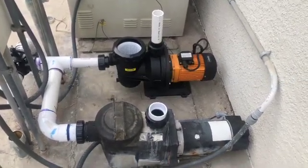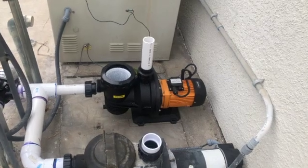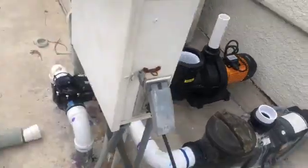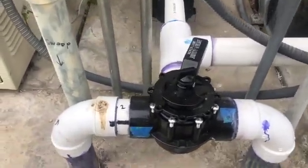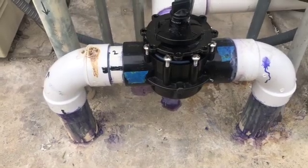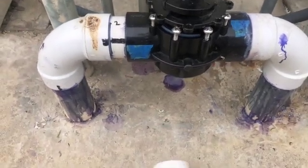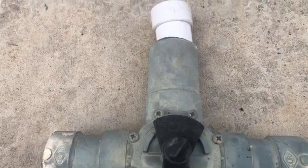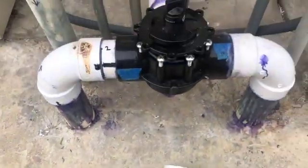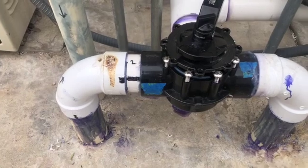Welcome back to my solar pool pump project. I wanted to share my progress — this job has turned into a bit of a challenge. Had I done it over again, I probably would have left those hard 90s that the pool builder put here instead of cutting those out, because he didn't leave me much room to work with. The original valve and pump were right here, so I probably should have just used one of these pipe extenders for better flow rate through these sweep 90s.